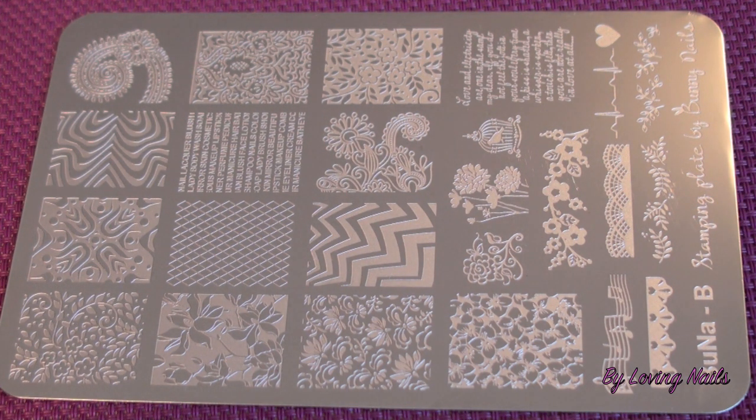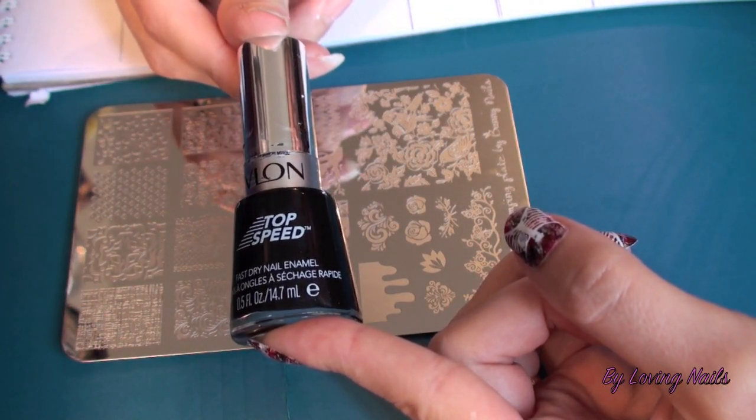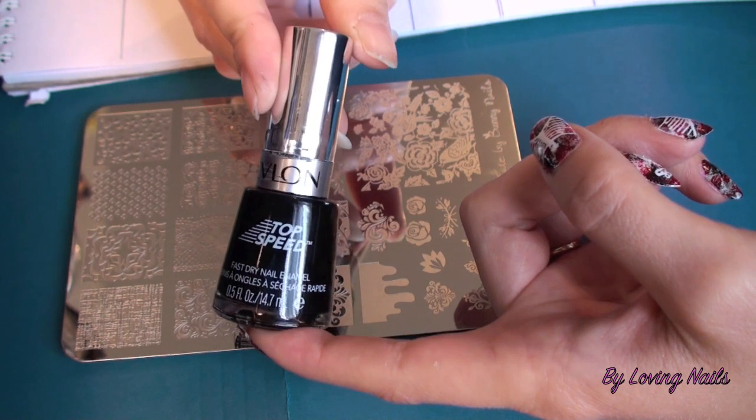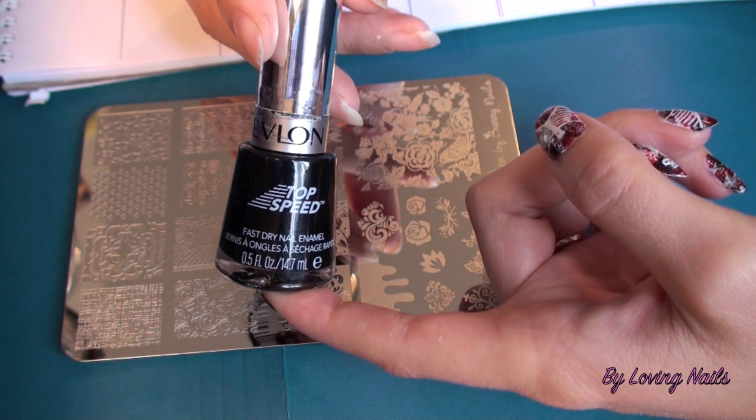I will do two images of each plate, and you will also be able to see a picture of the test stamps at the end of the video. I will do the tests with normal nail polish to stay fair for those girls that don't have special stamping polish at home — so you will know if it stamps with normal polish as well. I'll use Revlon 890 Black Magic and stamp them on this paper that I have prepared, with sections for each plate.